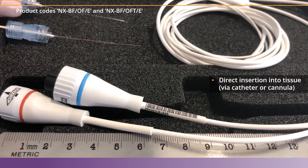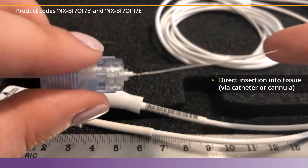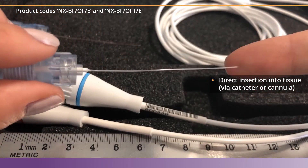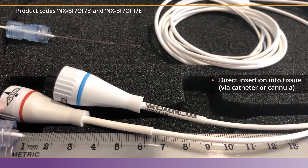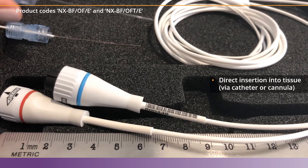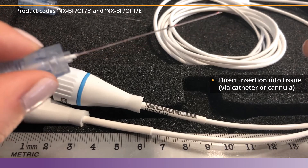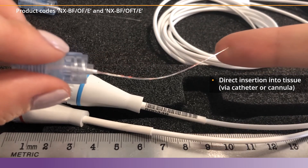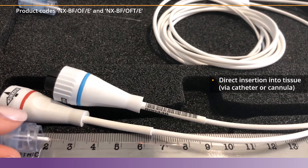These sensors are quite flexible and bend pretty easily, so they definitely need an introducer like a catheter or cannula to be placed correctly. They are about six centimeters long. That was the OF sensor, and the OFT sensor is also flexible and also six centimeters long.